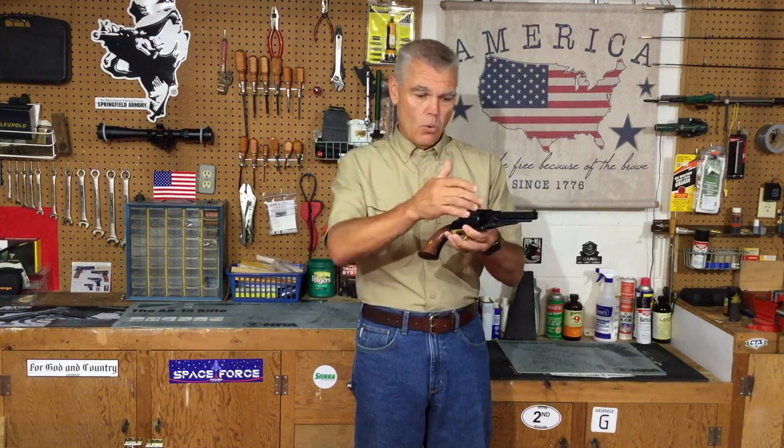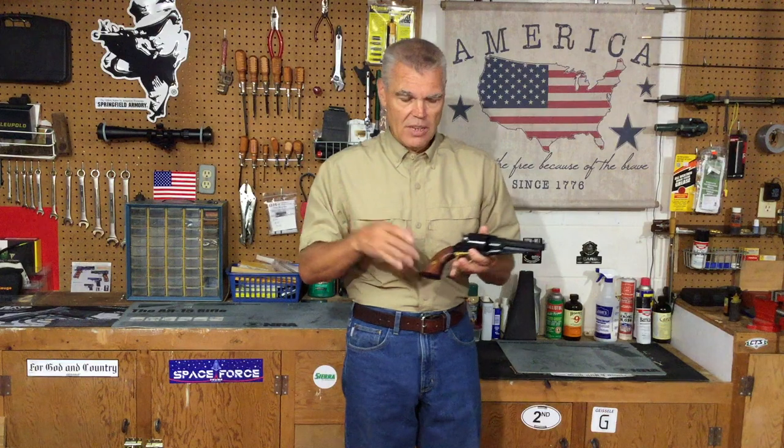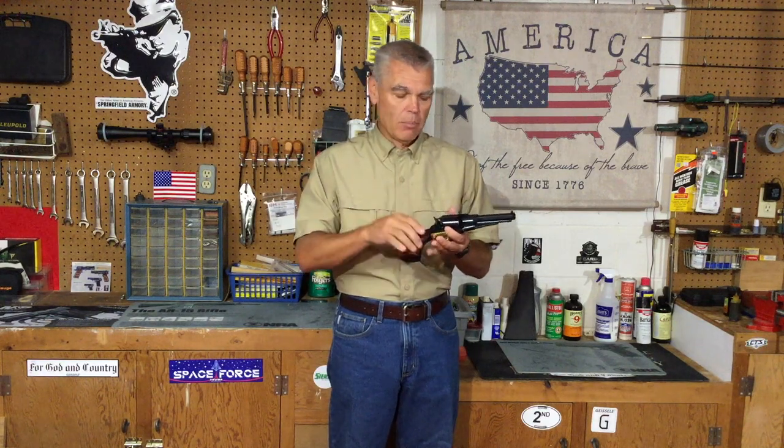I suppose if you always wanted to line up the unloaded chamber so that the one closest to being under the hammer was charged, maybe that would increase safety somewhat. But for my part, I'm just not that worried about it. I load these with all six chambers and put the hammer nose into one of those notches between the chambers, and that's the way I carry the revolver.